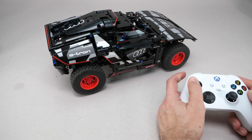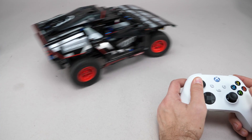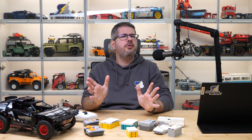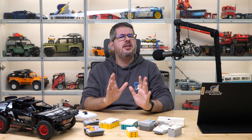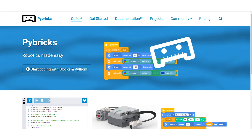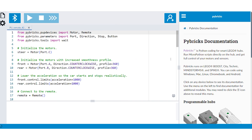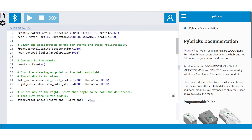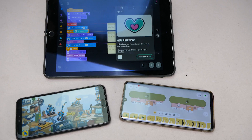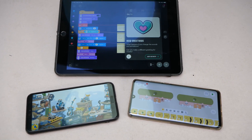Yes folks, no cheating here — this is an Xbox controller connected directly to the Technic hub in the Audi. I'm sure many of you are familiar with Pybricks. I posted a video about the system two years ago, but let's recap quickly. Pybricks is a coding environment that runs in your browser. It's based on Python, and it is compatible with every Powered Up based LEGO hub, so you don't need a separate coding interface for each.